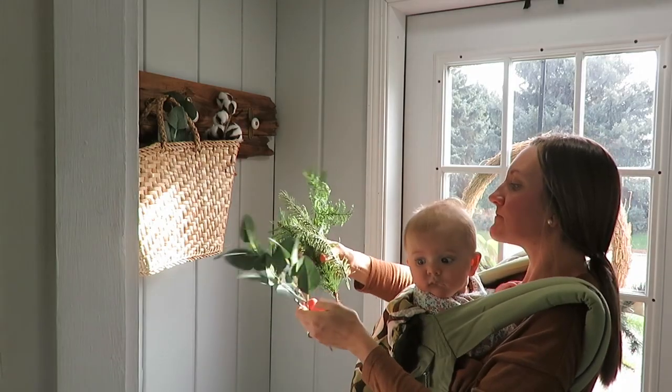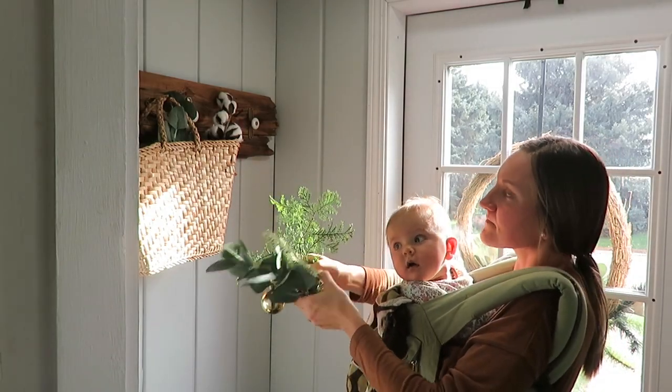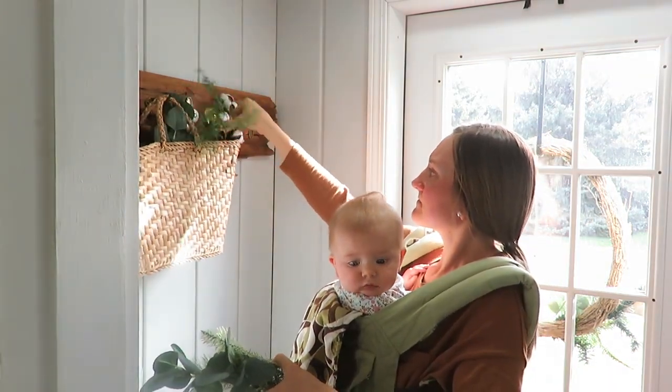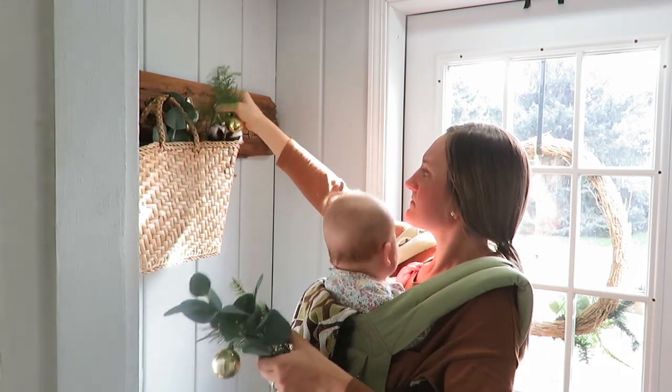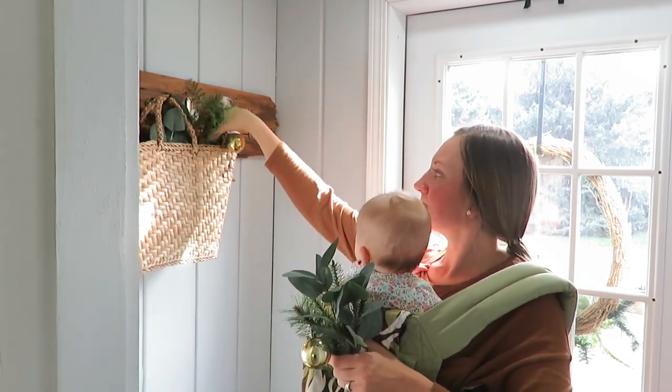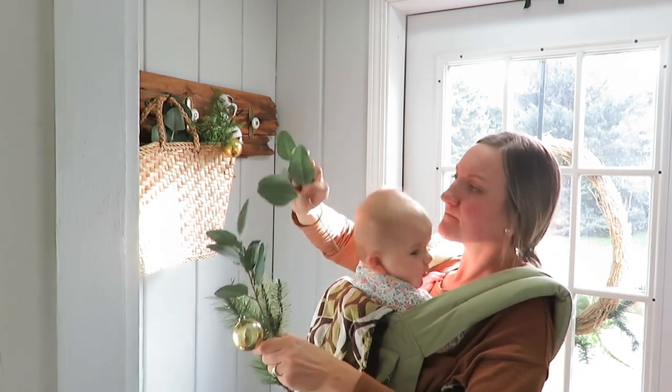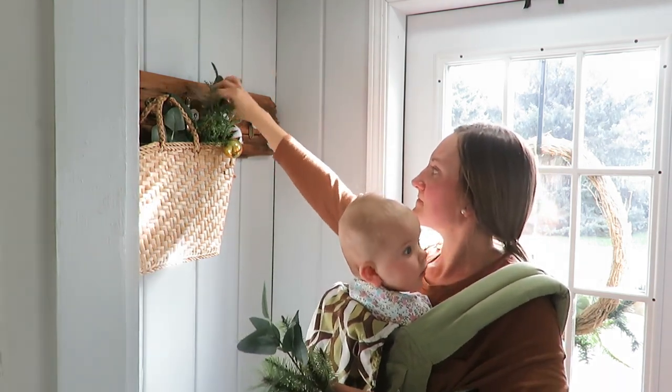It is time to decorate the inside front porch as well, and getting a little assistance from my littlest. It makes things a little more difficult sometimes, but you've got to keep decorating when the time is ready — and now is the time to decorate.